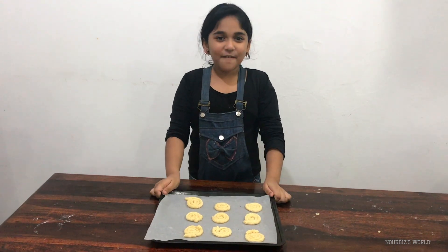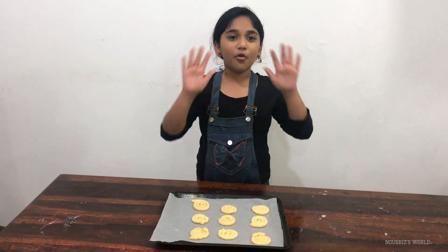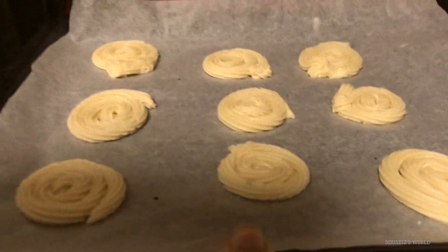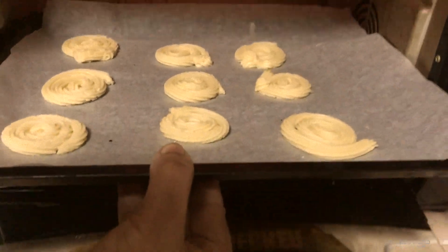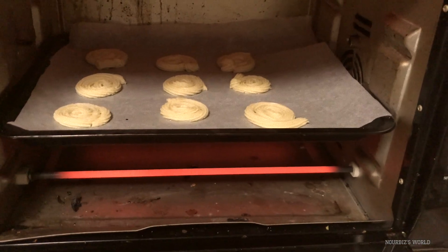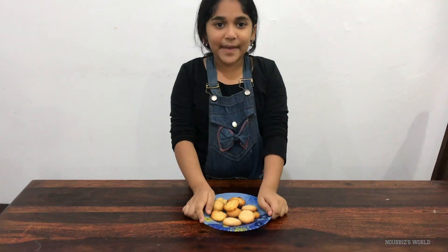Next you'll have to preheat the oven at 160 degrees for 10 whole minutes. Then put it in the oven with the help of an adult and bake at 170 degrees Celsius. So we have done baking.